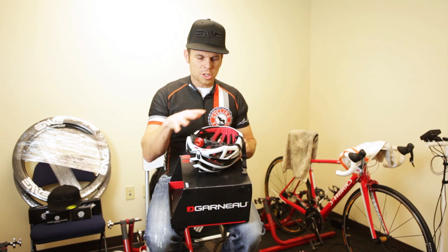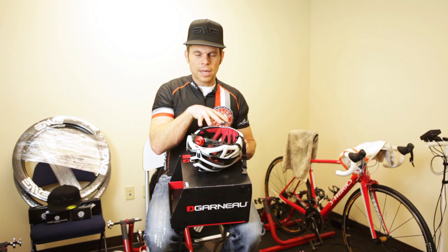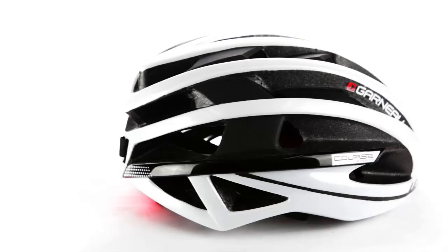If I have a stocking cap on like I did during the winter, I could really get it out to accommodate that. And when I was riding without a stocking cap, just my head alone, it adjusted perfectly.